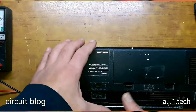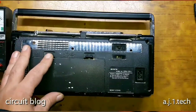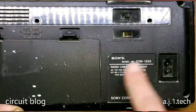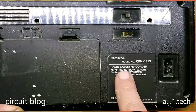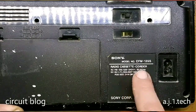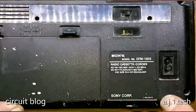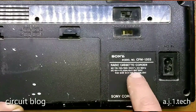This unit — if I turn it around and zoom in a little bit — you can see that it is Sony and the model number is CFM-135S radio cassette unit. It is designed to run at 120, 220, and 240 AC power grid voltage at 50 to 60 Hertz, and it also operates on batteries.